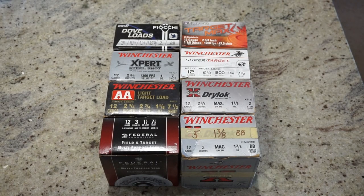Good evening, everybody. This is Travis P11. I'd like to welcome you back to the channel, and today we're taking the Beretta A300 Ultima Patrol to the range.